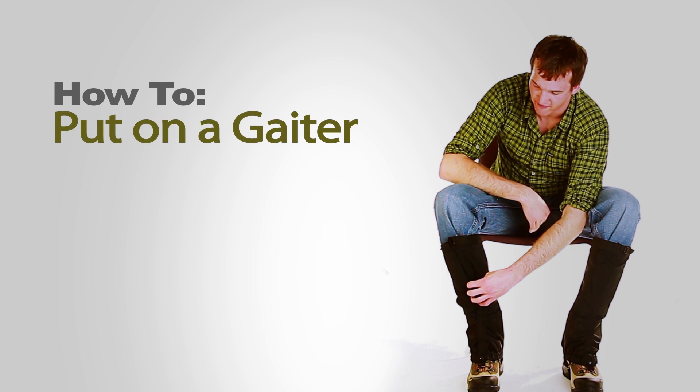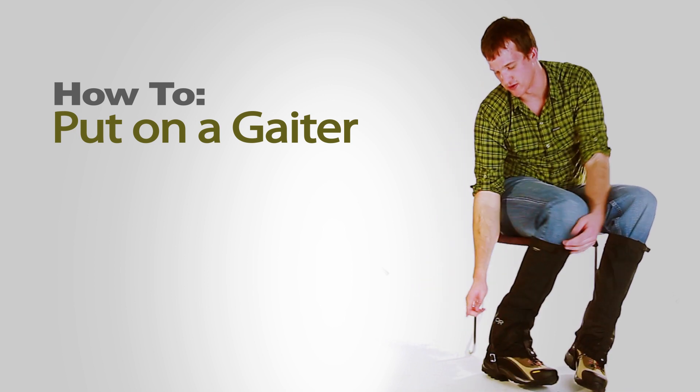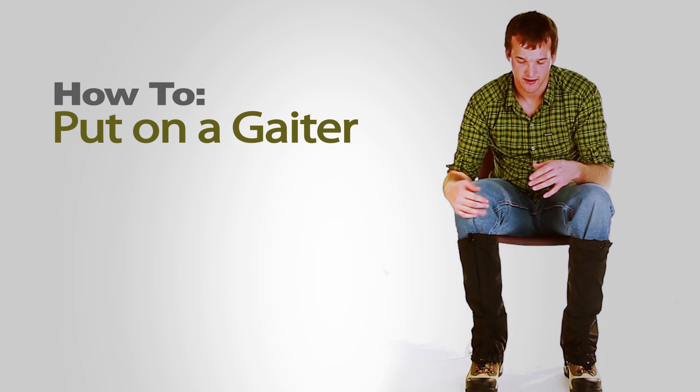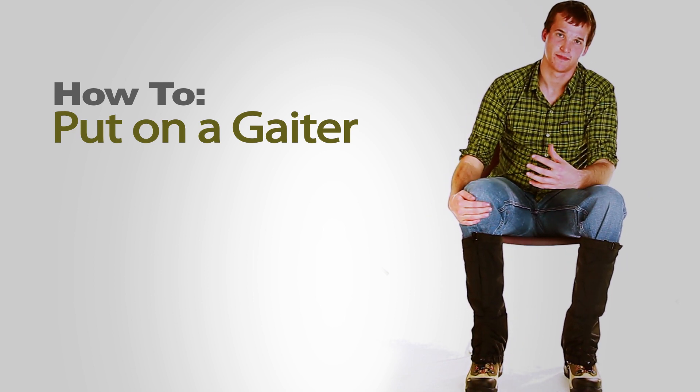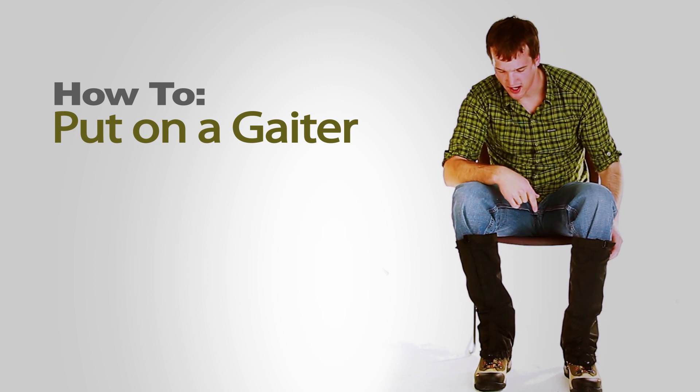You'll also notice that the velcro goes this way when it's fastened if the logo is on the outside of the boot, and again that just ensures that you won't catch your foot on it and undo the velcro as you're hiking.